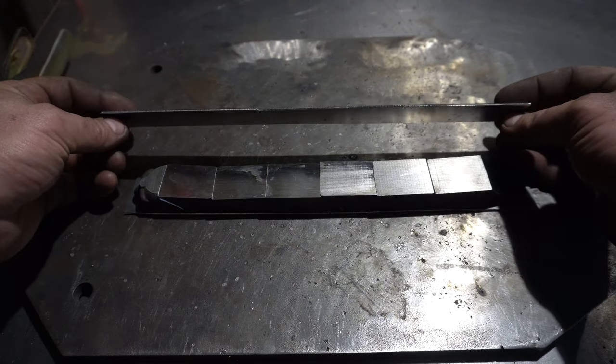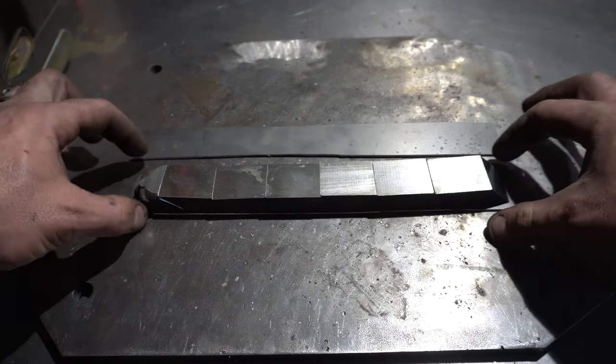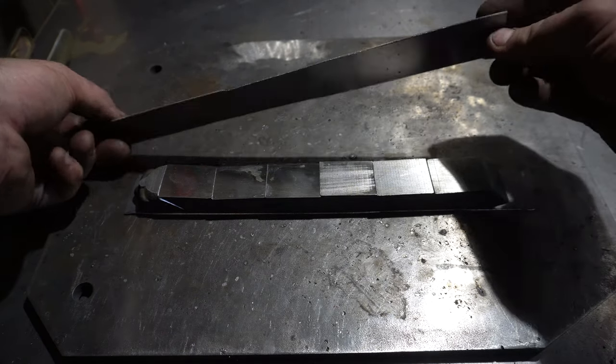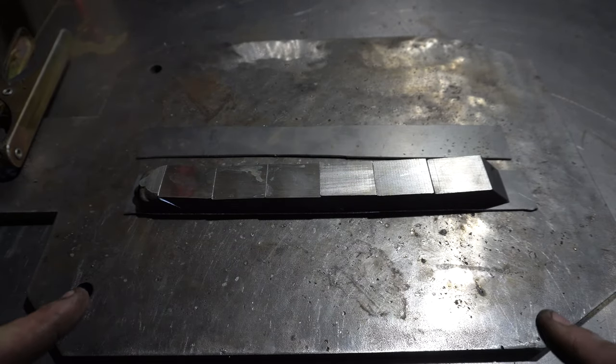I've got this sixteenth-inch mild steel that I'm just going to weld the tiles to, weld this on top, and weld all the seams so I get a nice airtight weld. Let's do it.